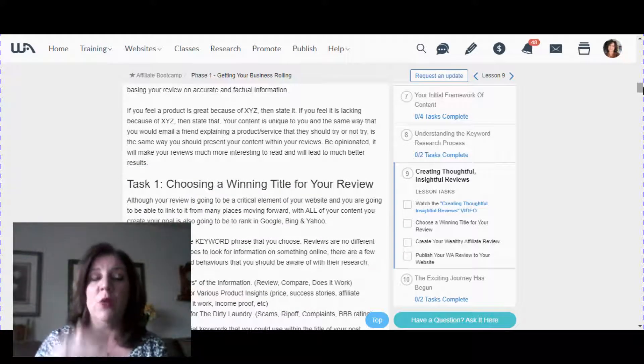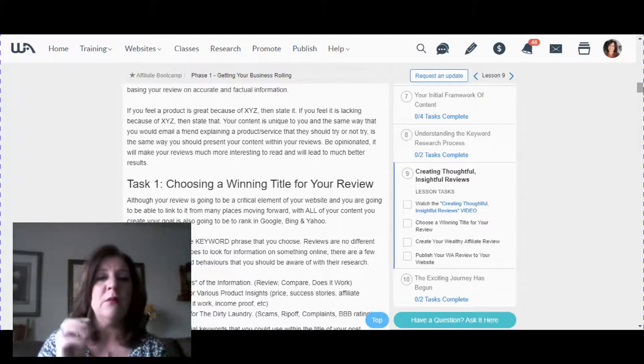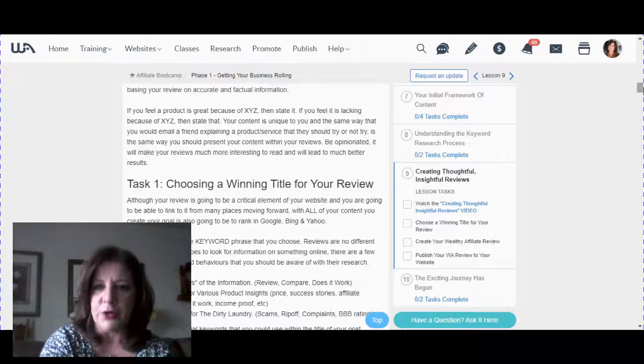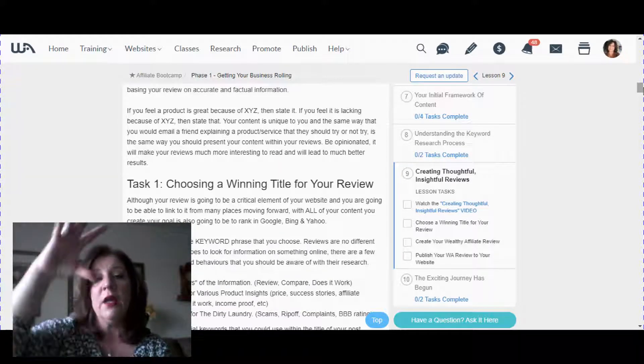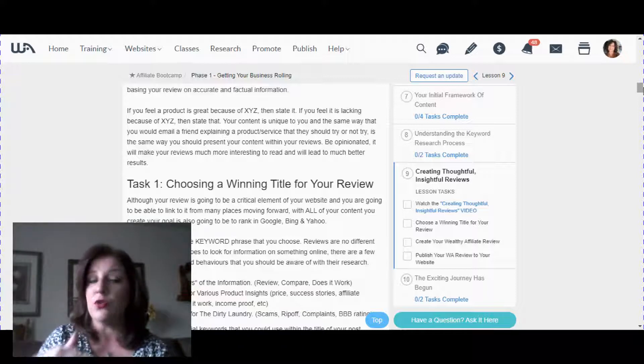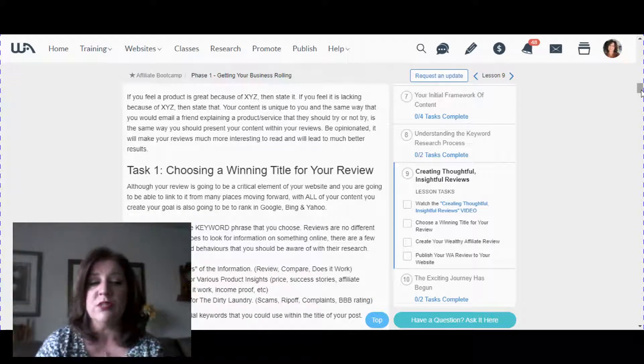In the Wealthy Affiliate training, they teach people how to create a website, become an affiliate, write content, do email marketing, social media marketing, get traffic, do search engine optimization, and make money online. In each class, Kyle provides a video, step-by-step written instruction, and tasks — like homework — including how to choose a winning title for your review.